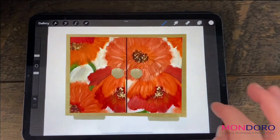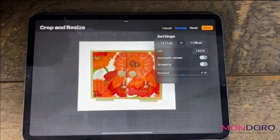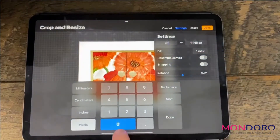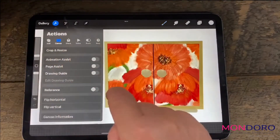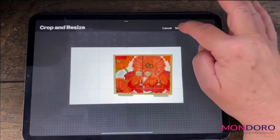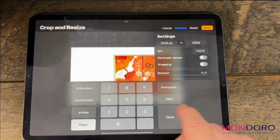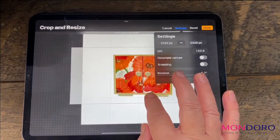Even if you press cancel, it doesn't seem to do very much — but if I go back to crop and resize and go to settings, the cancel did actually change things where I don't have the pixels anymore. So if I want to change it again, I go in there and set 2000. Then I have to press done. If I go back to it and check, you'll notice that it changed — it moved it and made a different size canvas. So you really need to go back in, crop and resize, go back to the settings, set 2000 by 2000, and make sure you have it where you want it to be.